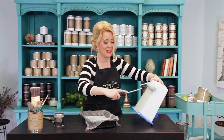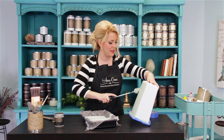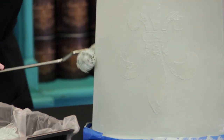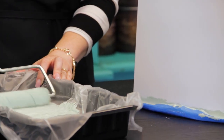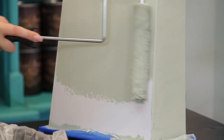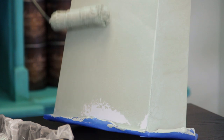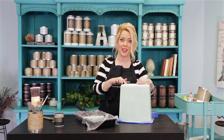Isn't this a pretty color? It's going to match really well. I'm not going straight back and forth — I'm doing random strokes: up and down, side to side. We're going to let this dry, and then we're going to put a second coat on.